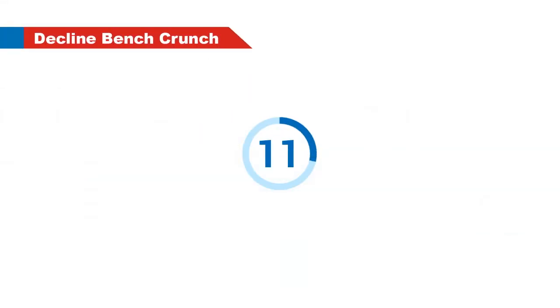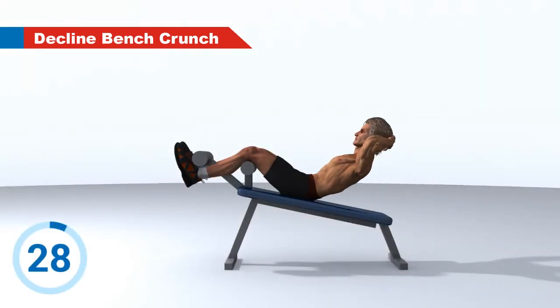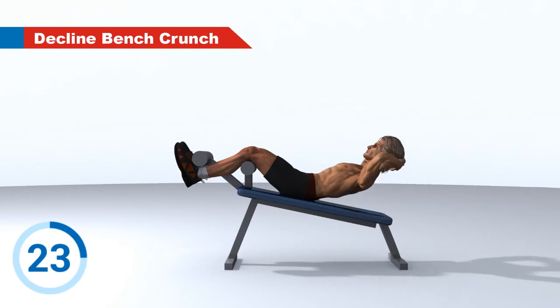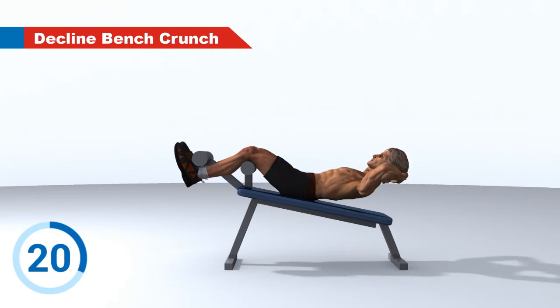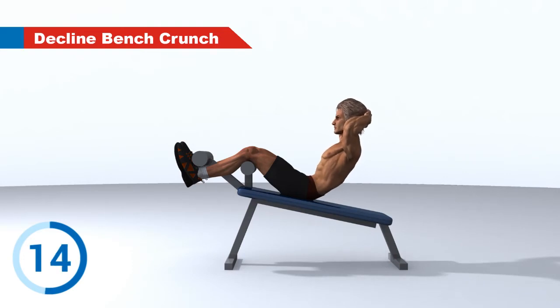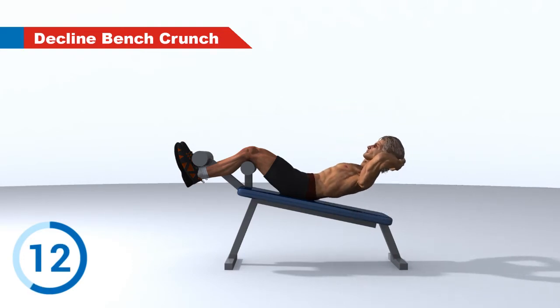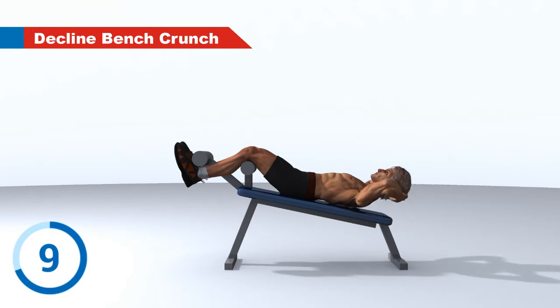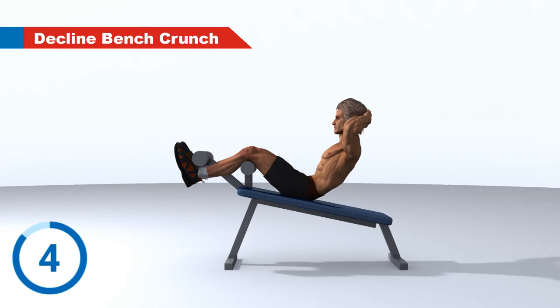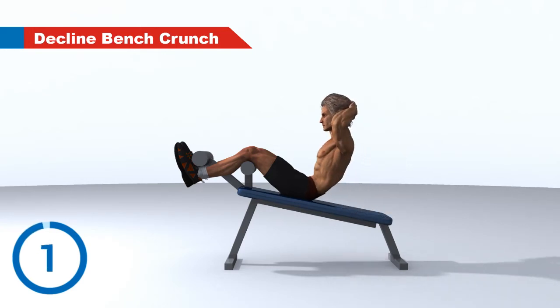Decline Bench Crunch. 3, 2, 1. Go! 3, 2, 1. Rest.